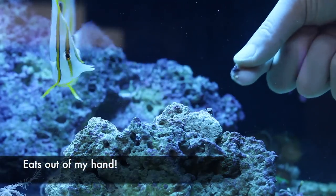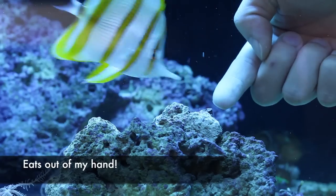This butterfly fish became quite tame after one week and will actually eat aptasia from my hand.